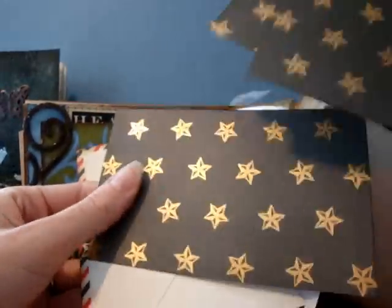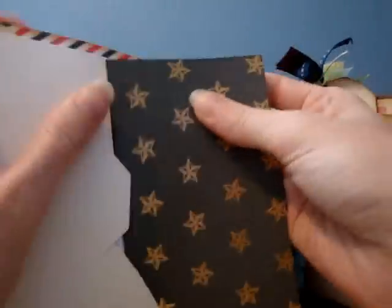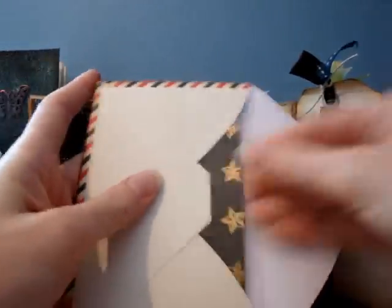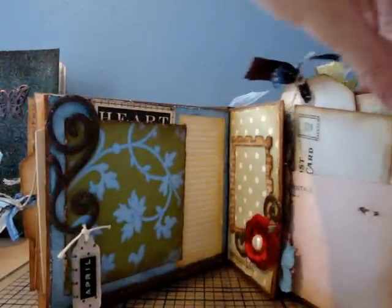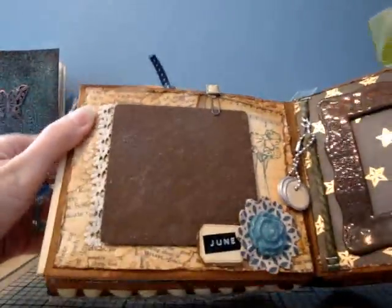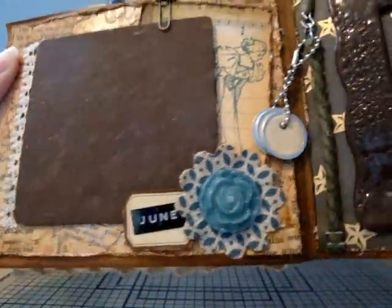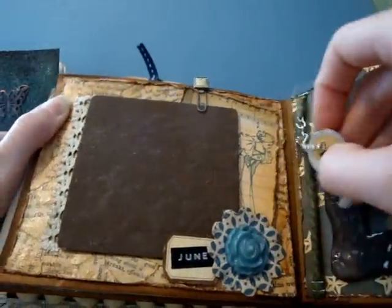This is awesome, I love it, you did a great job! I know I'm gonna sit in the living room after I'm done with this video and look at it about 50 more times. And then June — oh that's pretty! I think that's a button, some fabric...